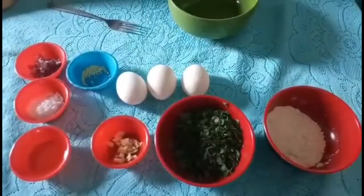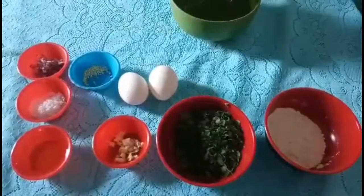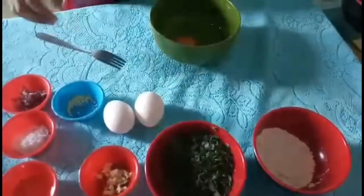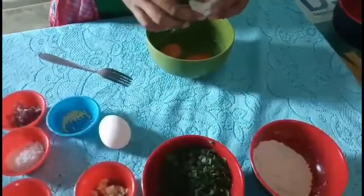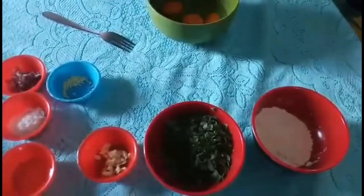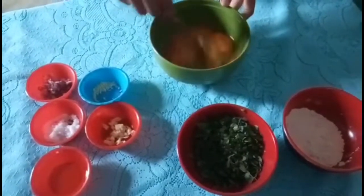Next, we must mix. First, we must crack the egg. Then mix it well.